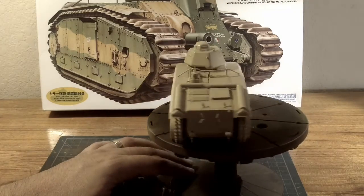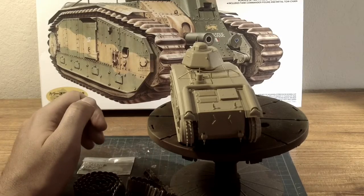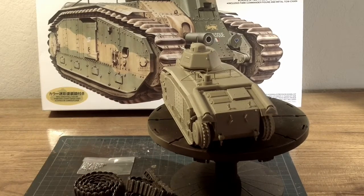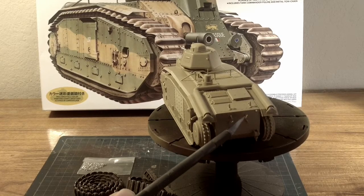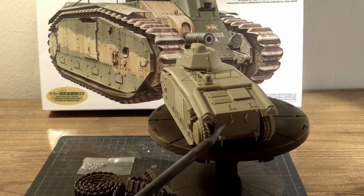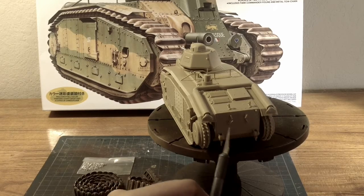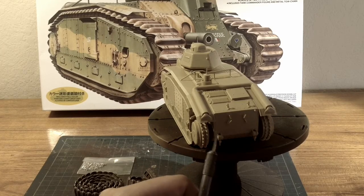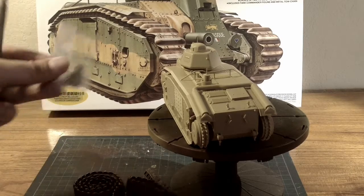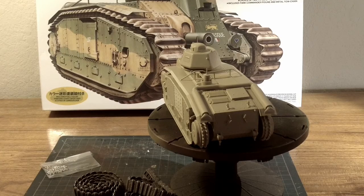The rear portion was not that hard either. I had to do some filling of course with the seams on the underneath carriage, and I'm going to have to go through and fill in these gaps here as well. It didn't fill the holes as it's supposed to because it's a little short, but I'm not all that concerned because the actual chain itself will cover most of it so you won't be able to see it.